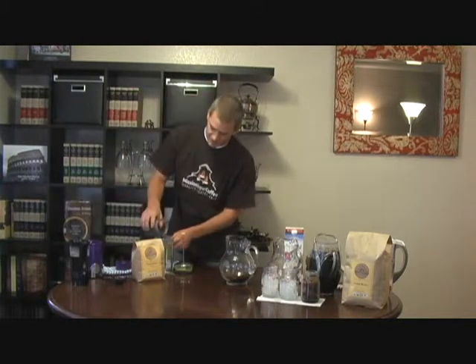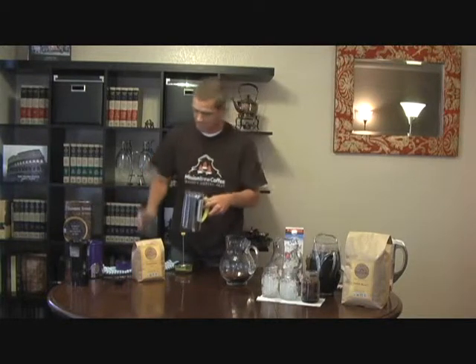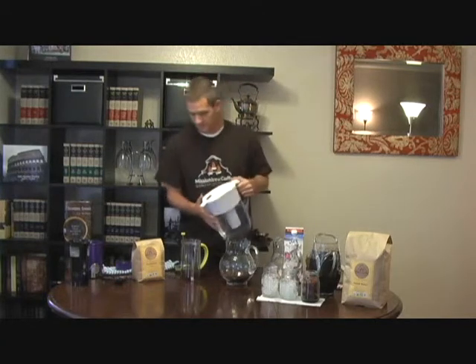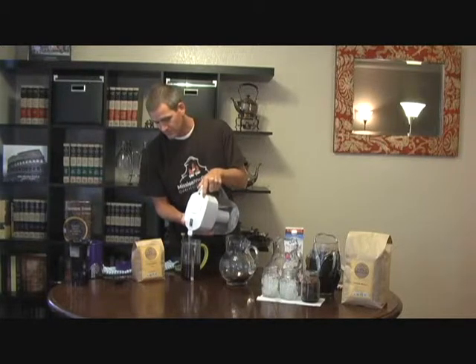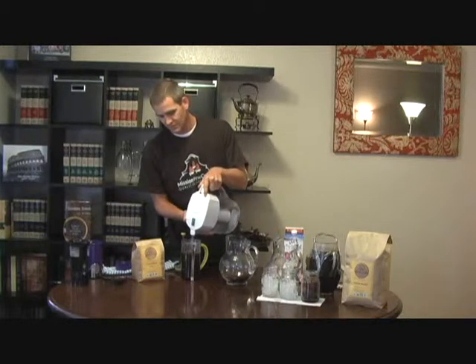So then you're going to take your coffee grinds and pour them right into your French press. I've already measured out all of these beans that we're going to be using today. You're going to want cold, filtered water. As you pour the water over the grinds, just make sure that you get them completely saturated, so that the water is able to extract all the flavors from the beans. In the cold brew process, time is replacing heat in the brewing process.